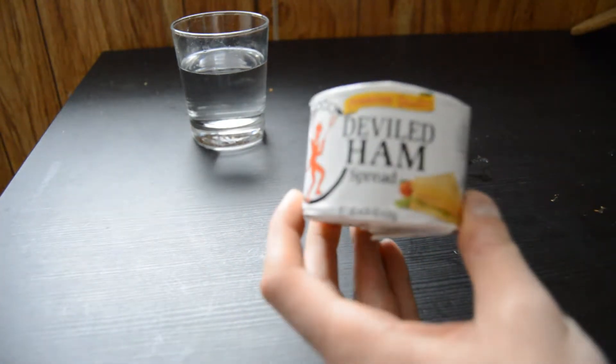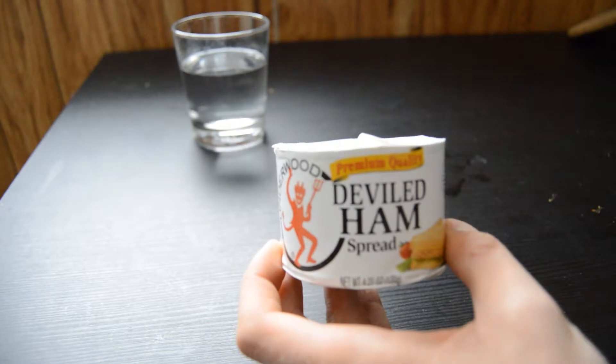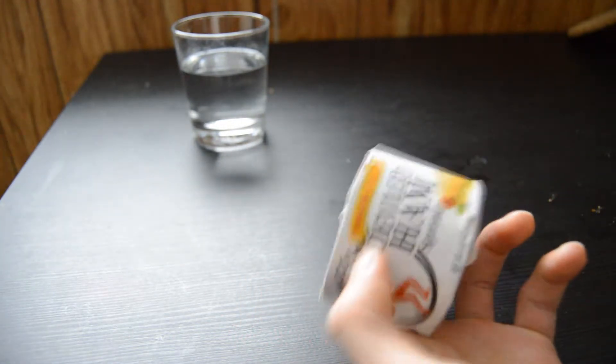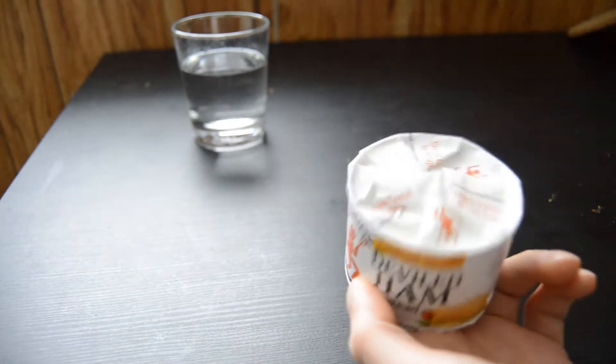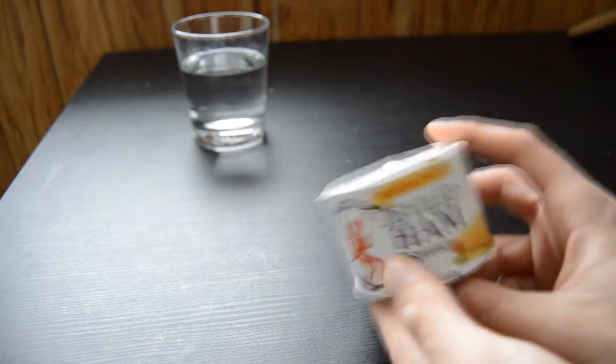This is a really unique food source. It's a canned meat, otherwise known as potted meat. A really unusual food source. It really doesn't have a shelf life — you could keep this for years on end and you'll still have a pretty fresh meal.